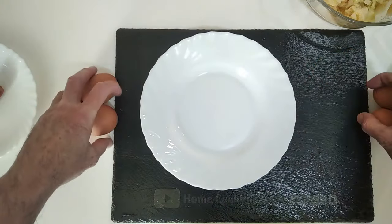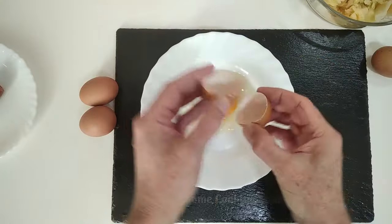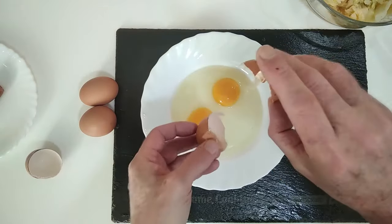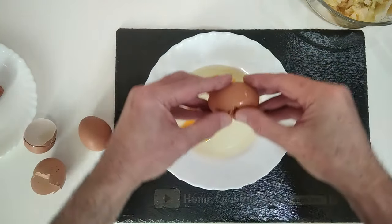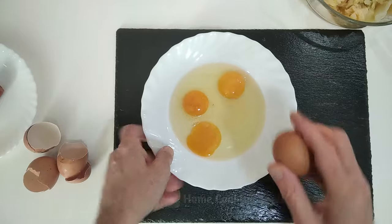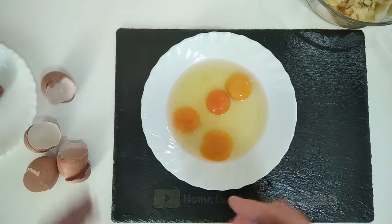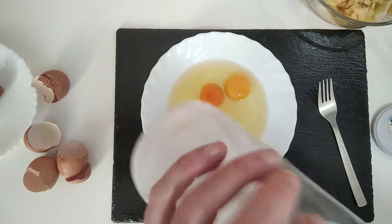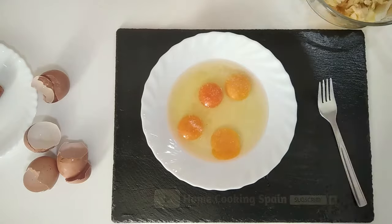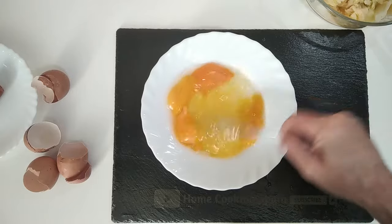Next, we have four eggs, so we're going to crack them open onto this bowl. We'll just add a pinch of salt and beat them up.